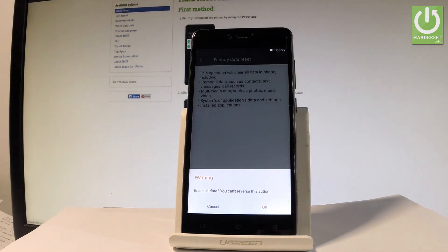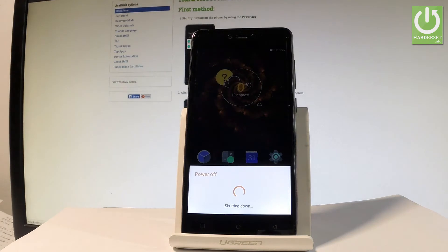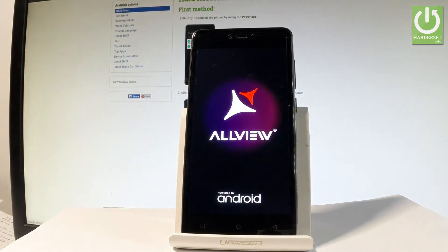Are you sure you would like to erase all personal data, customized settings, and downloaded apps? If yes, let's tap OK. The device is now performing the hardest operation — the phone is erasing all personal data. The whole operation should take a while, so let's be patient and wait until everything is completed.